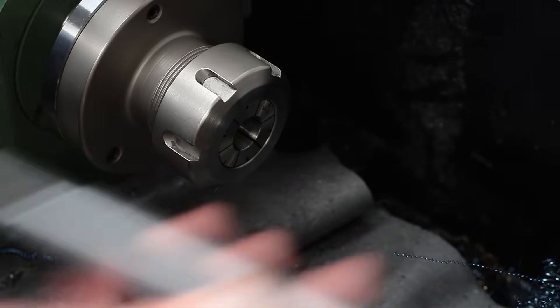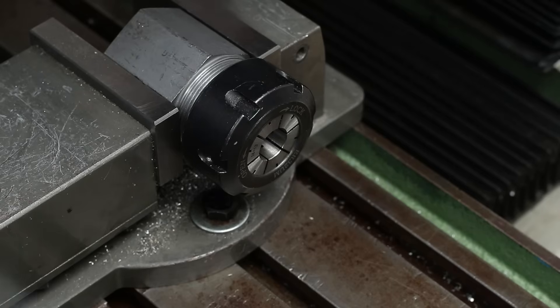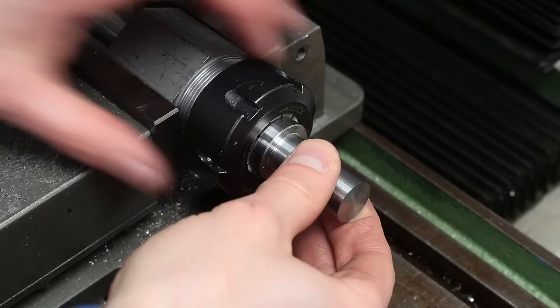All the lathe length work on this part is done and I can clamp the part on the milling machine to mill the square for driving the drawbar later.